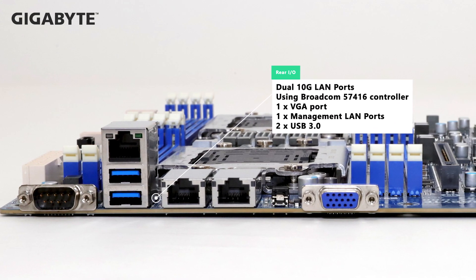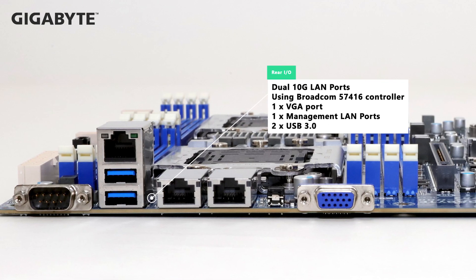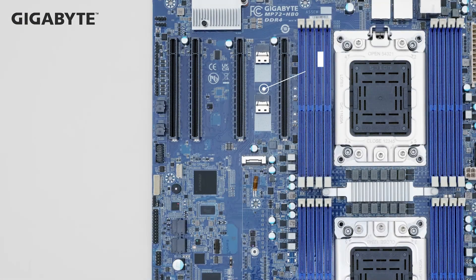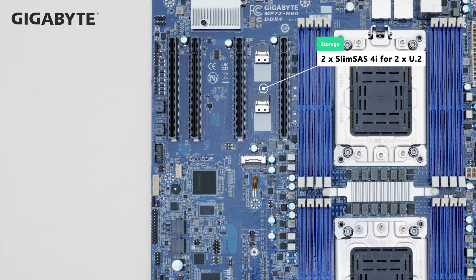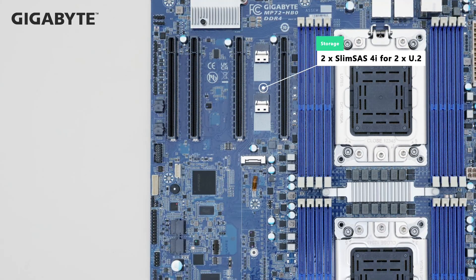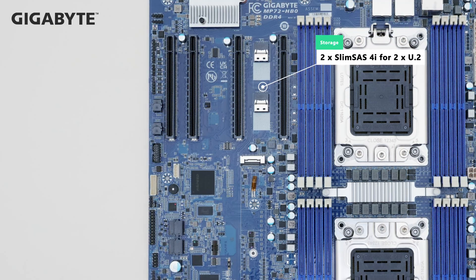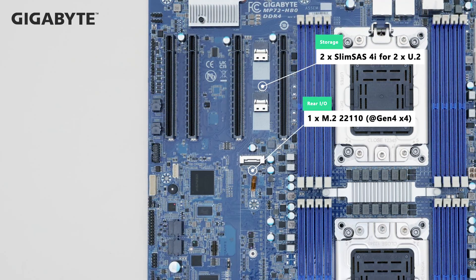In the rear I/O, there's dual 10GbE ports based on on-board LAN, as well as a VGA port and two USB 3.0 ports. Storage-wise, the MP72 features two slimline U.2 ports and one PCIe Gen 4 M.2 on board.